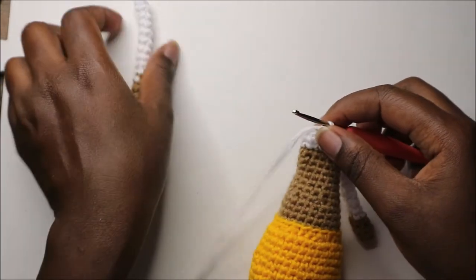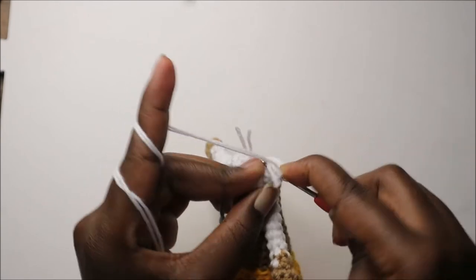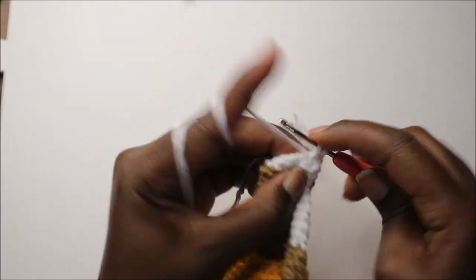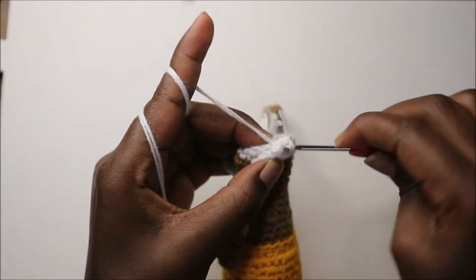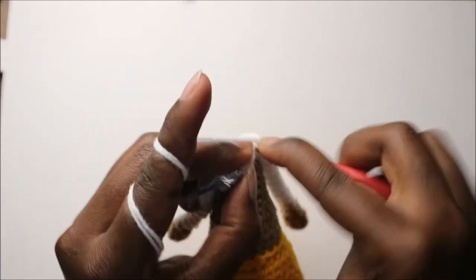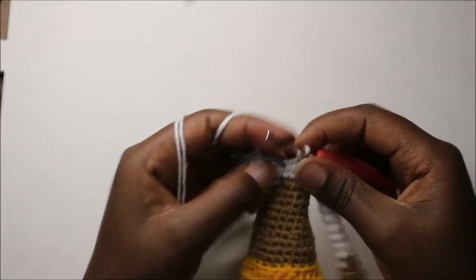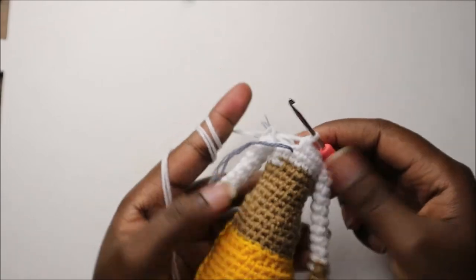Place the other arm on the other side, go onto the inside of the arm, do a single crochet and one more, then continue with single crochets. That's how it's going to look when both arms are attached.